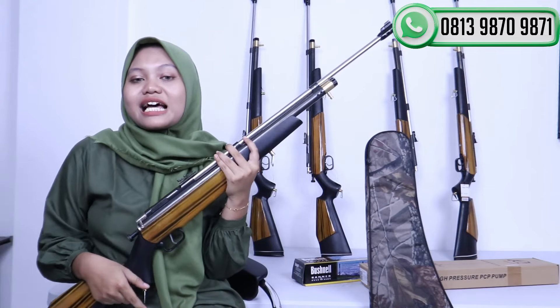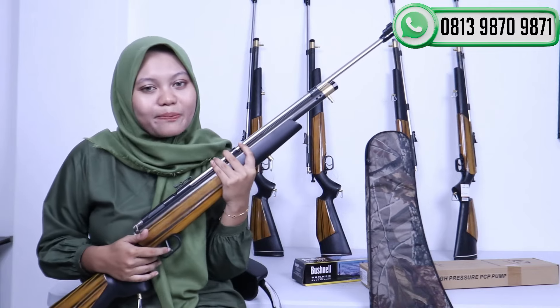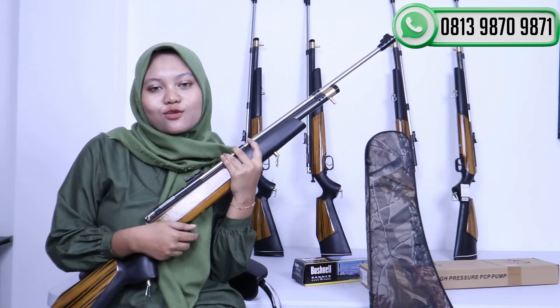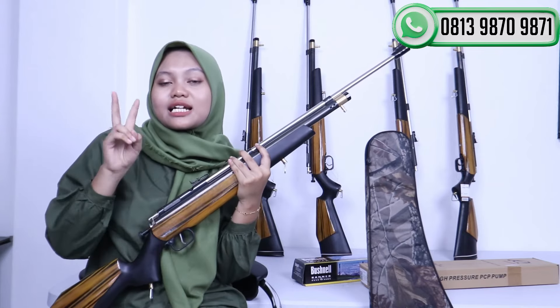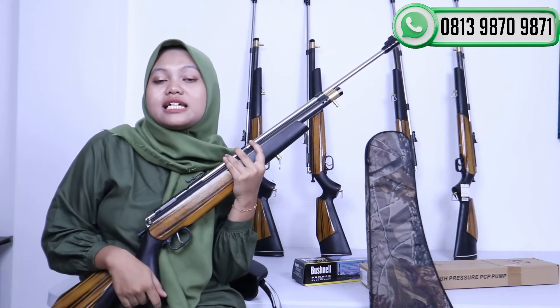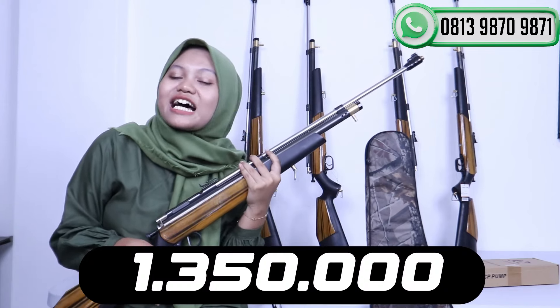Di harga 950 ribu itu teman-teman bisa membawa pulang satu senapan PCP Jawa, peredam, tali sandang, mimis tes, STKS, dan juga seperempat. Jadi di harga 950 ribu itu teman-teman sudah mendapatkan itu semua. Untuk di harga kedua, saya akan memberikan harga di 1.350.000.